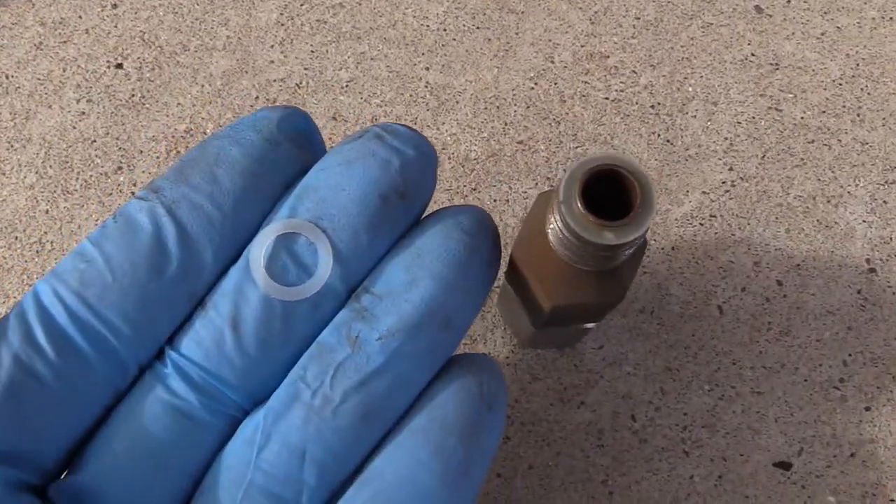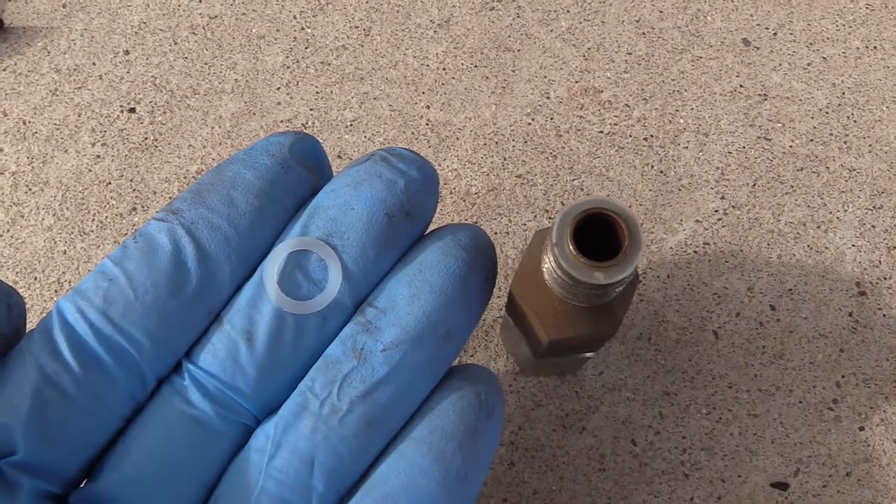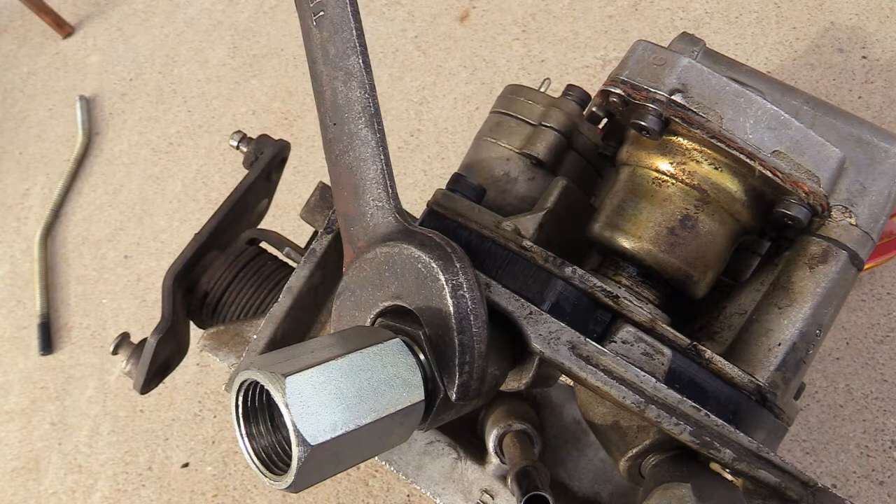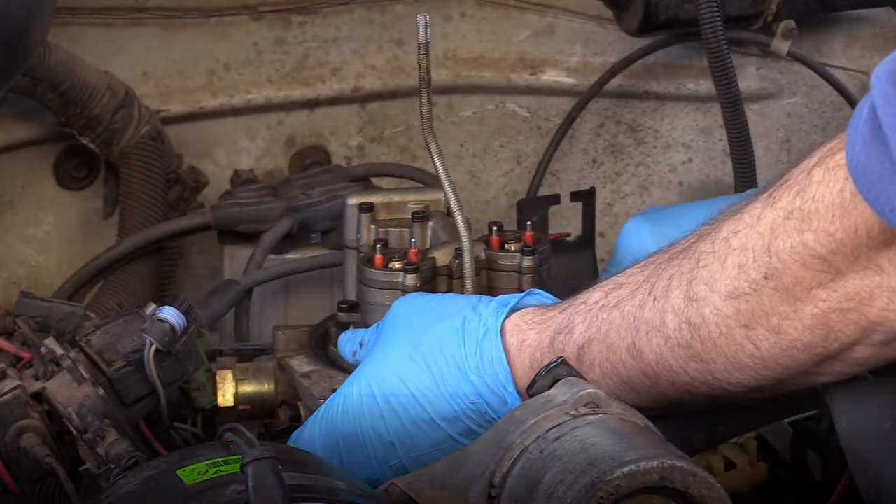Here's a picture of the new — I don't want to call it an o-ring, but it is, it's just flat. I'm installing that on the supply side and installing the throttle body.